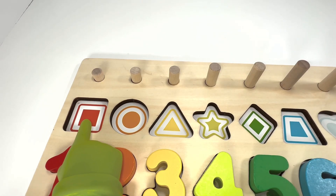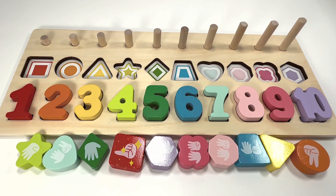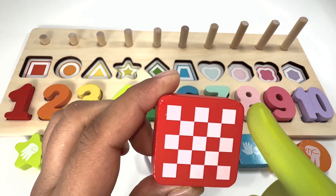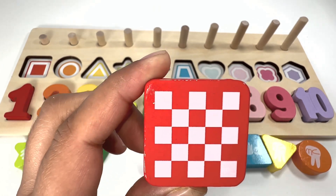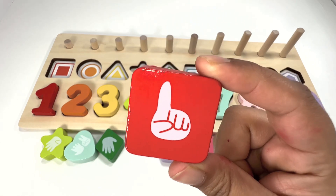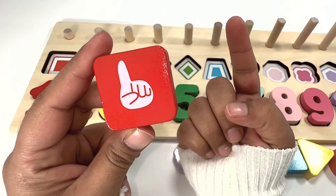This shape is a red square. Can you help me find a red square? Yeah, it's right here! A square has four sides: one, two, three, four. Do you know what this hand gesture means? Can you try it with me, like this?